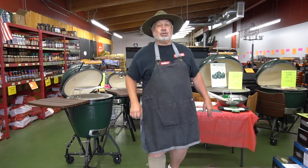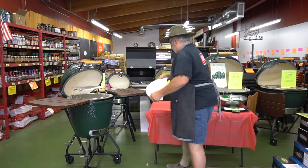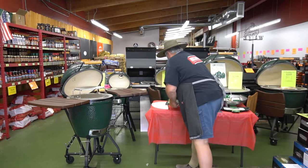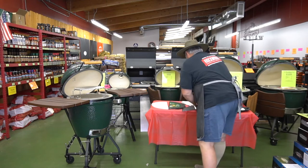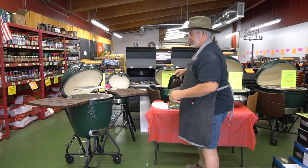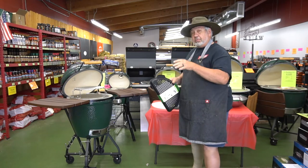Now let's look at all the cool stuff the Green Egg has to go with this system: a half moon convector, a half moon two-sided cast iron griddle, a half moon cooking grid, and half moon stainless steel cooking grids. We also have a vegetable basket so nothing falls through. They're all half moon so that we can combine them in many different configurations.